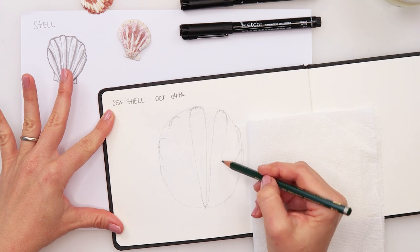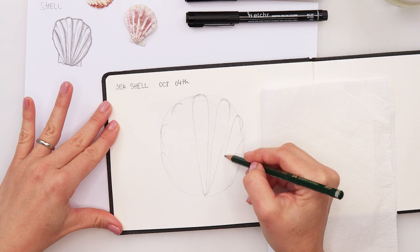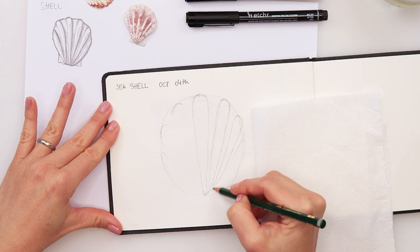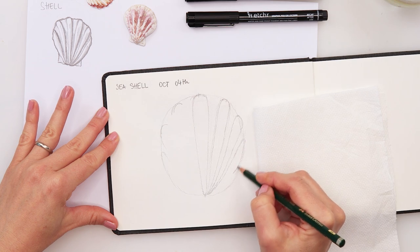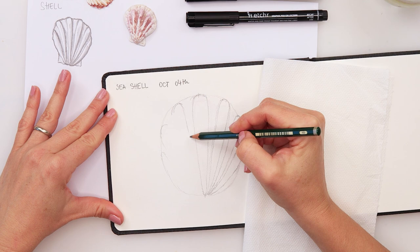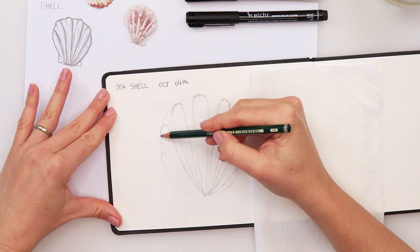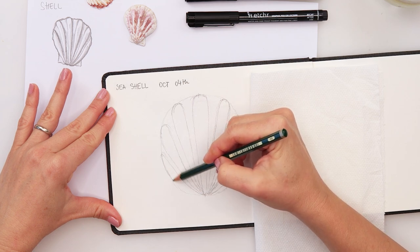I'm using quite a dark pencil because I do want you to see my sketch. This one should be maybe a little bit slightly thinner. The last one goes here, and then it has a curve going downwards like that, then on the other side again the same thing. I am using this towel because I don't want grease from my hands on my paper.